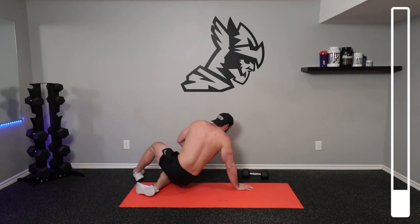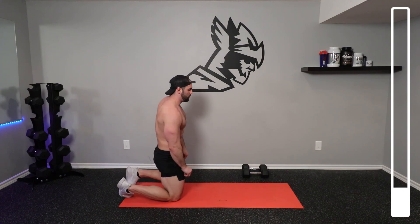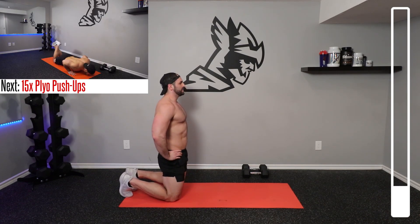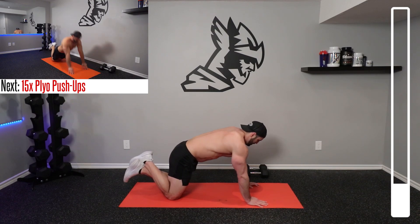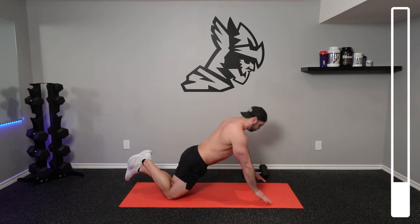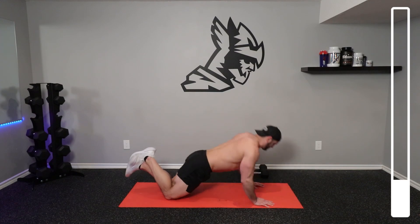Now we're going to be getting into our second set of this superset right here. Prepping yourself in the plyo push-up position. Let's get into it. Again, 15 repetitions. Focus on bringing that chest towards the ground — you're never just slamming it on the ground. It just lightly touches the ground and you explosively push your body off.